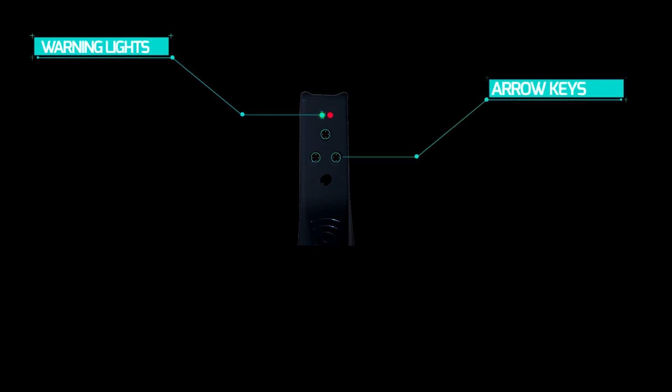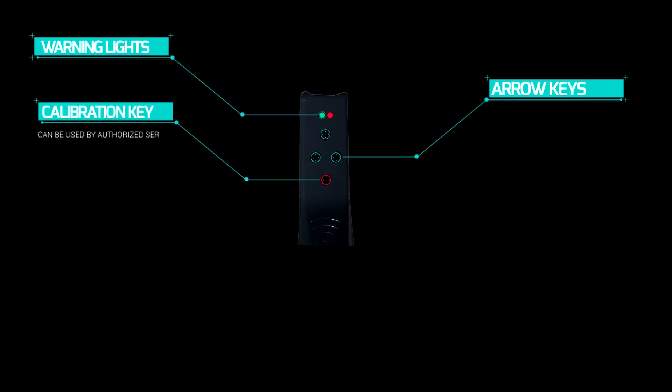There are red and green lights above the control panel for warnings. Three directional buttons for forward, left, and right are at the center of the button panel. Below is a calibration button only to be used by authorized service personnel.